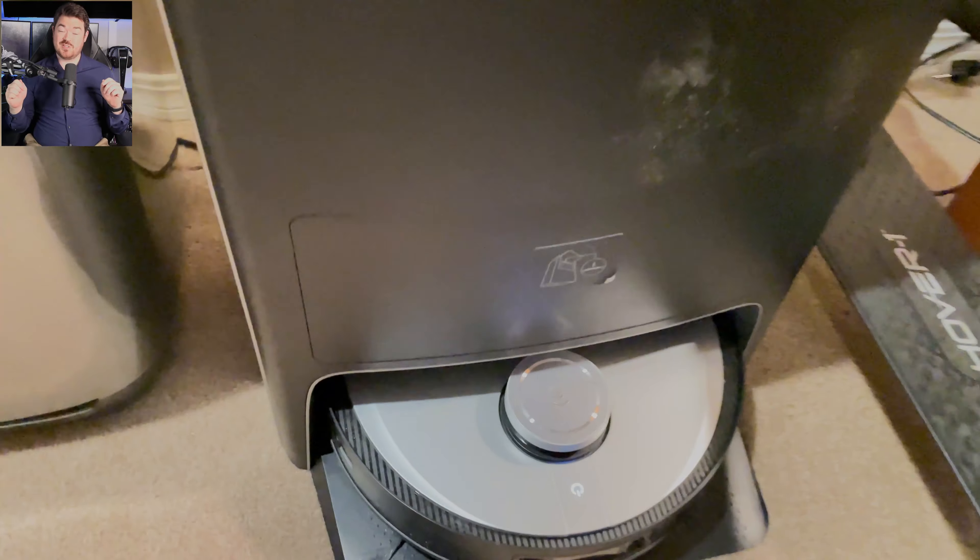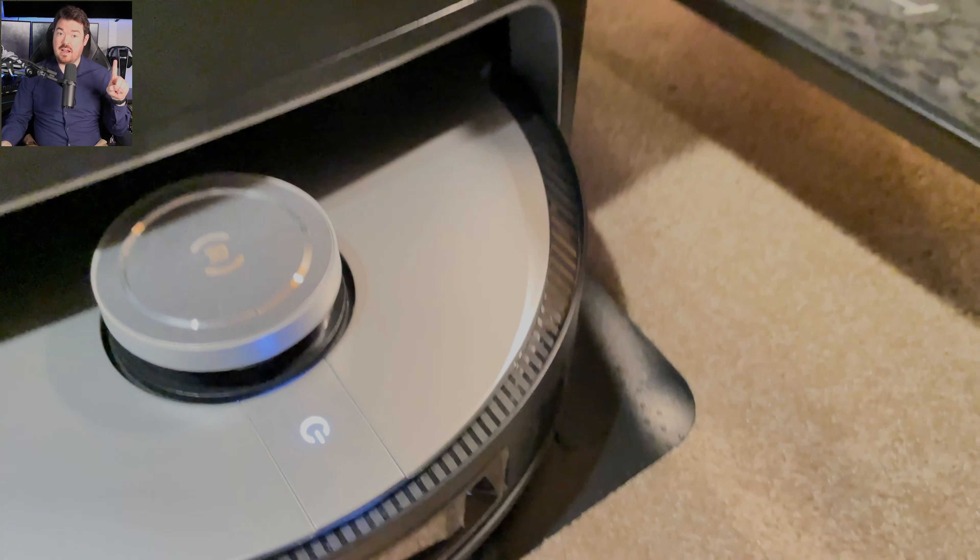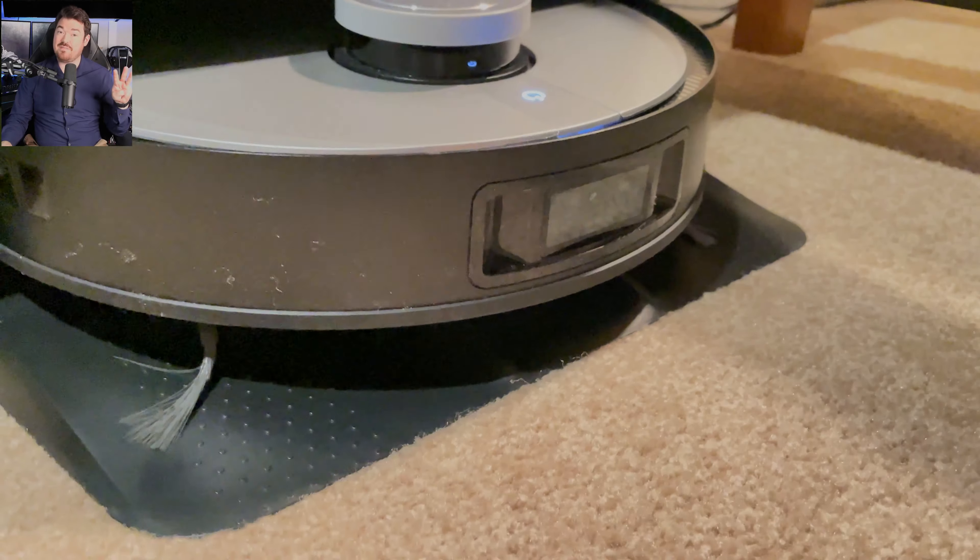If you're anything like me, this product presses your excitement button, as having a smart vacuum that can map an environment, avoid obstacles, vacuum, mop, and clean itself without any work on your part is the stuff of dreams — but this is real life.